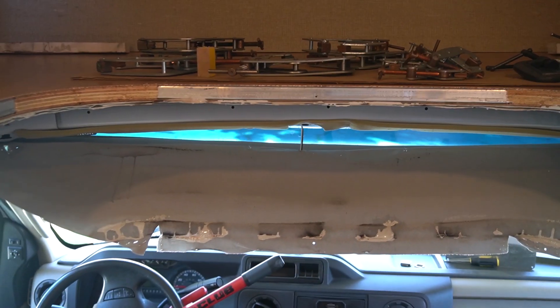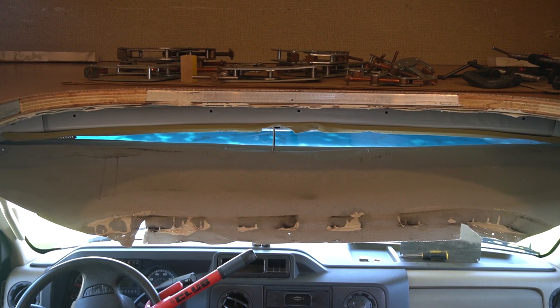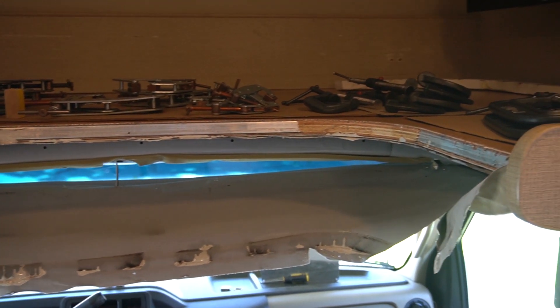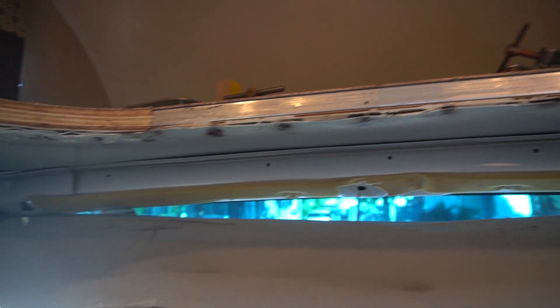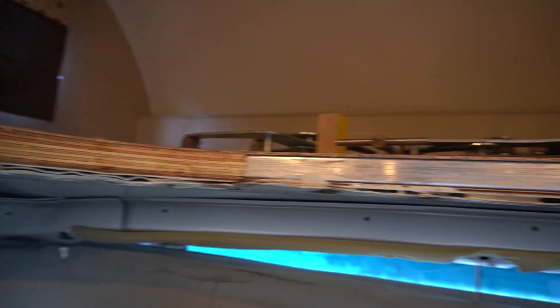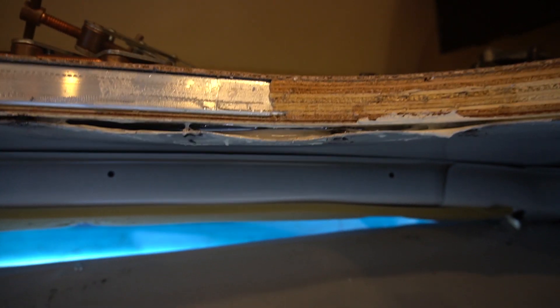In the next image, I will have removed those screws to try and separate the original Ford sheet metal from the cab bunk and see what's going to be needed to apply new sealant before I put the reinforcing plate. I've got the screws out. Here's another quick look — not seeing a lot of daylight through this portion, but this is definitely the source of my leak. You can see some daylight there.